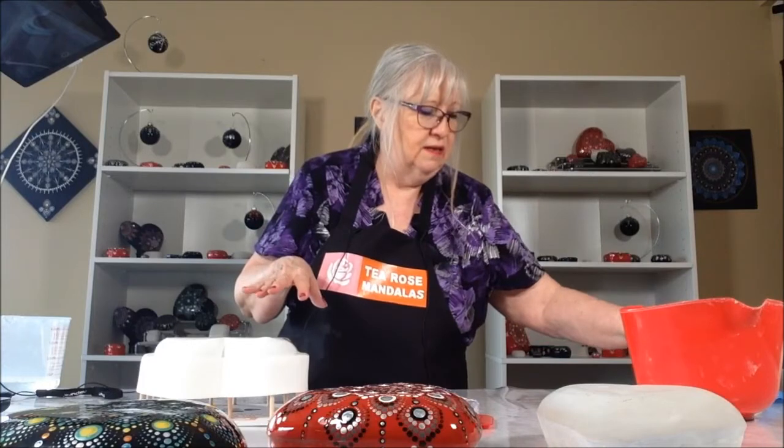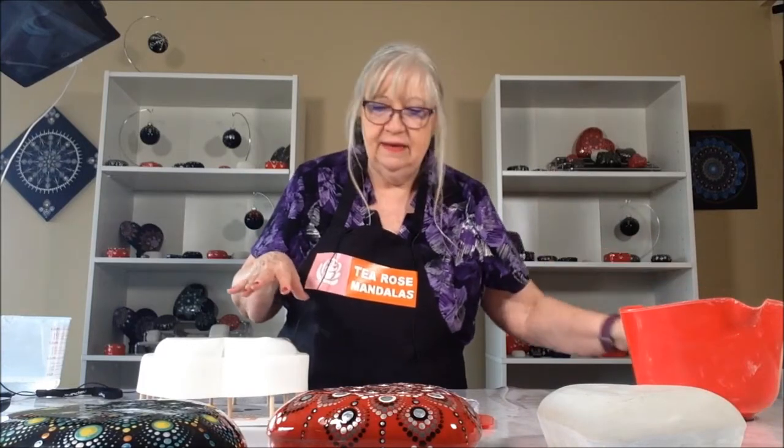So, now we're going to let this set for a little while. It'll allow it time to be able to set. And then we'll come back and we'll take it out of the mold. See you soon.